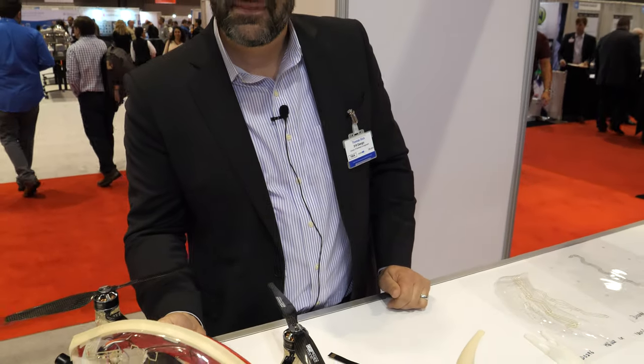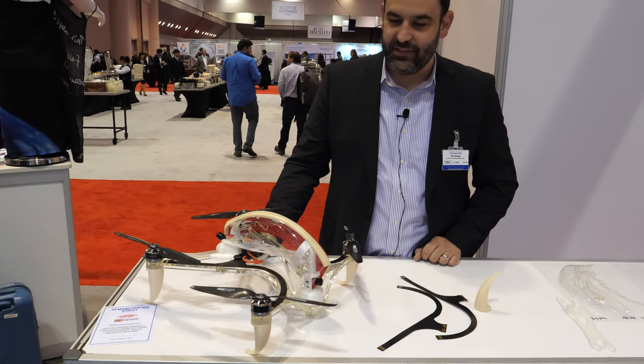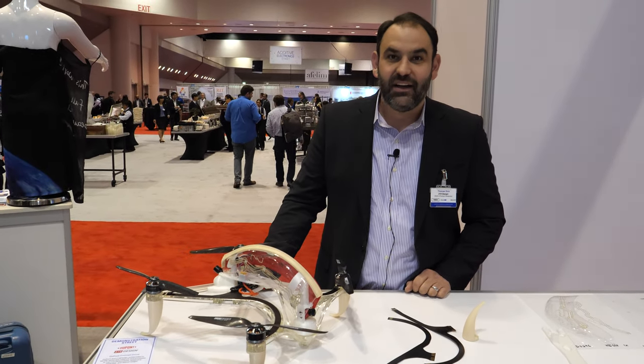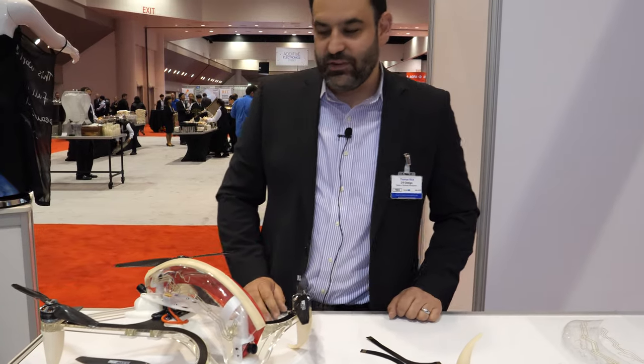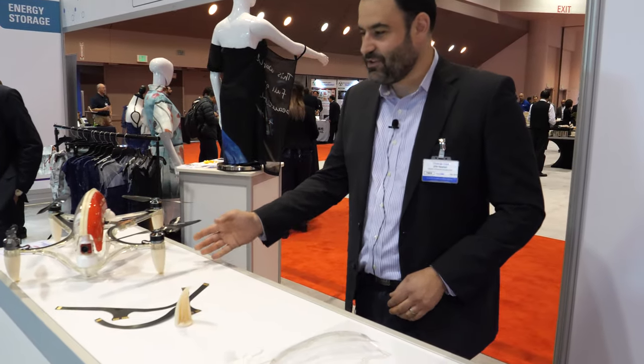DuPont has a cool lab — what's called a Showcase? It's actually the Innovation Center in Silicon Valley. It's just a place to show off all the cool stuff. They have a lobby with a lot of amazing things and the drone is one of them.